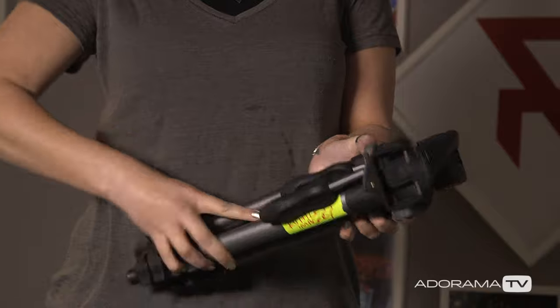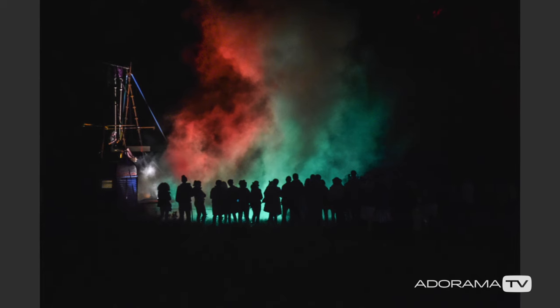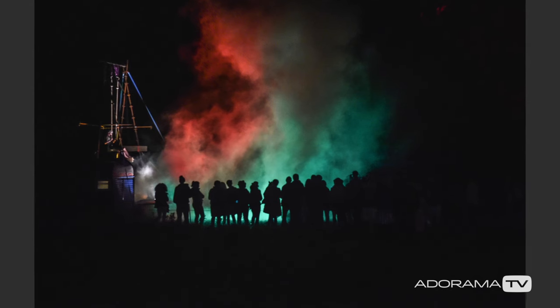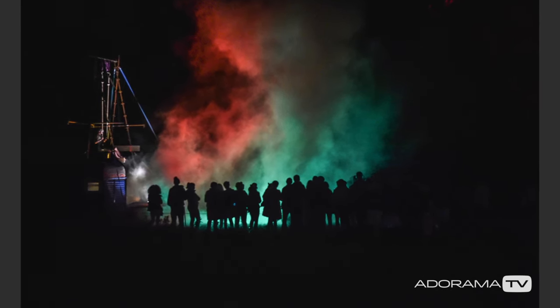Another thing I recommend bringing is a tripod. Don't attempt to put it up in the pit — if looks could kill, every other photographer will have you dead in a second. I'm recommending it for nighttime ambient shots when you want to do something quirky like long exposures of the carousel. You can keep it in the car until you actually need it, but just make sure it's lightweight.